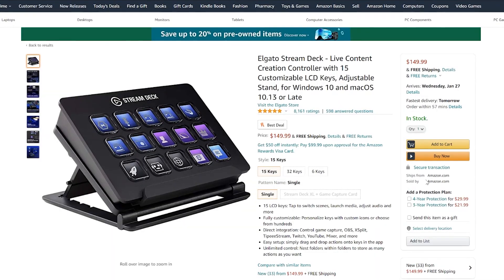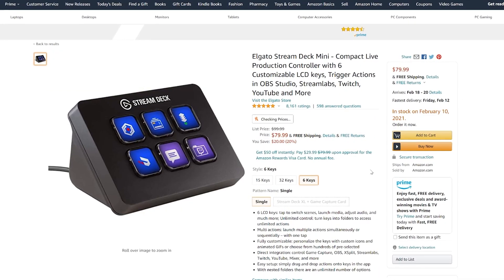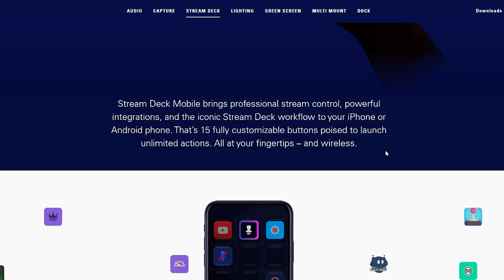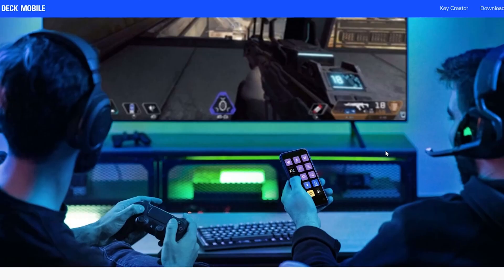It comes in a few different versions. The 15-button one that I got is $150, and they have a six-button one that is about $80. They also have a mobile app you can connect and push buttons on your phone to do stuff on your computer, and the app is $3 a month at the time of recording this. I want to walk you through some of the things I can do with the Stream Deck and how it's helped me with remote teaching.